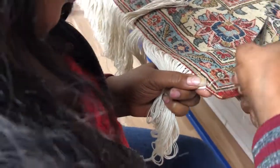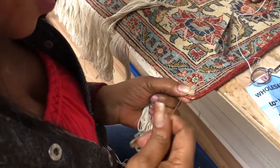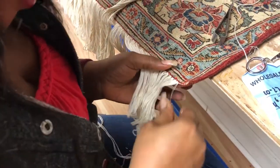So much detail is involved. A lot of holes in her fingers — not so much anymore though, right? The key of course is for it to be flawless, which it is.